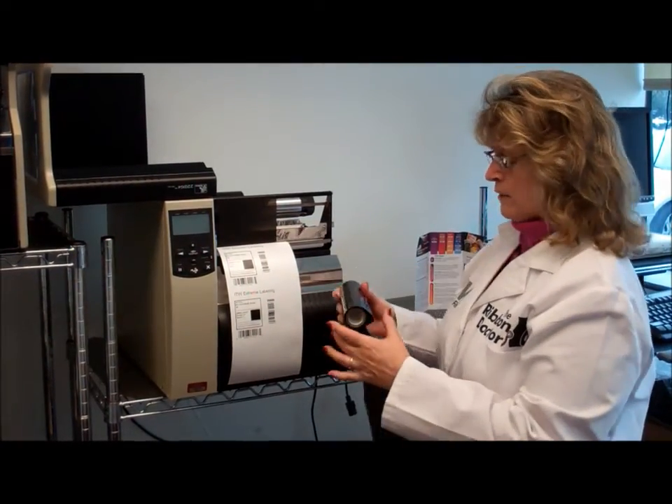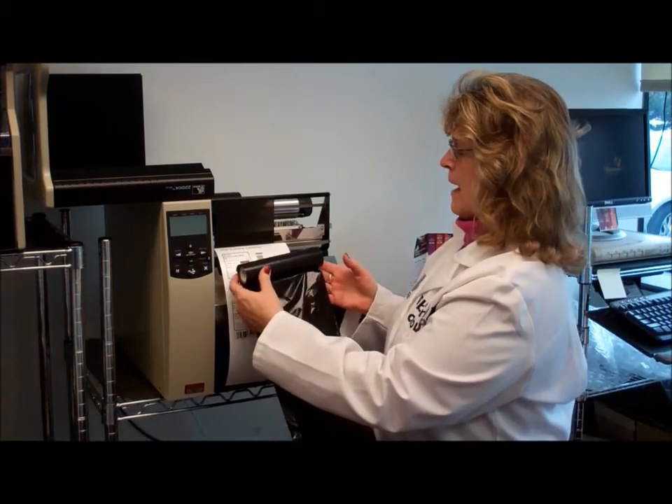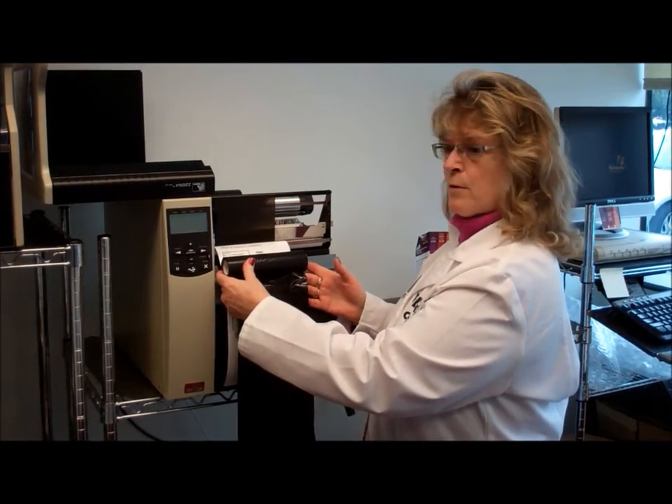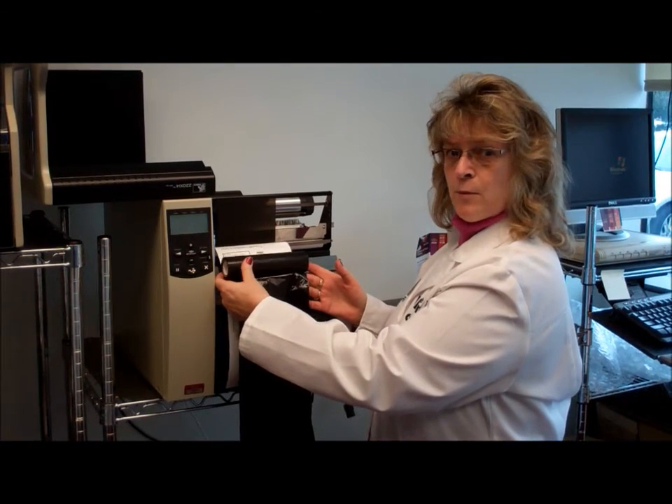So what you want to do is choose a ribbon that's as wide as your label plus the liner, so as you're printing it will cover and protect the print head and prevent print head failure.